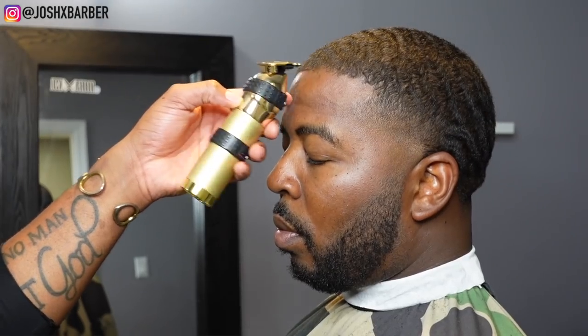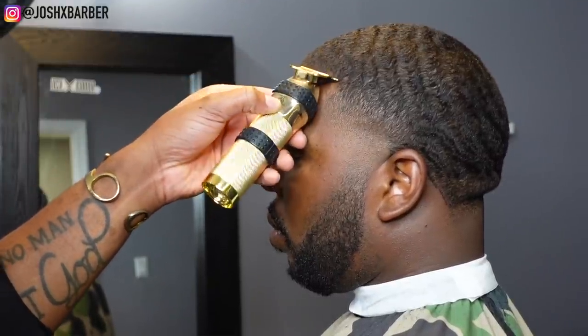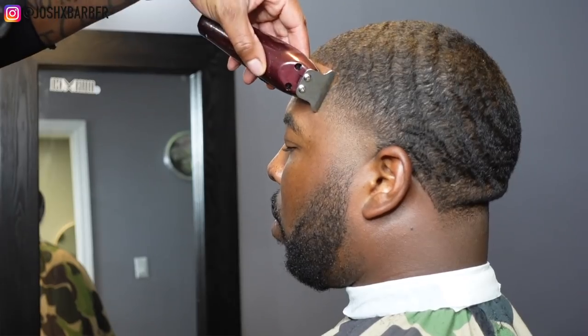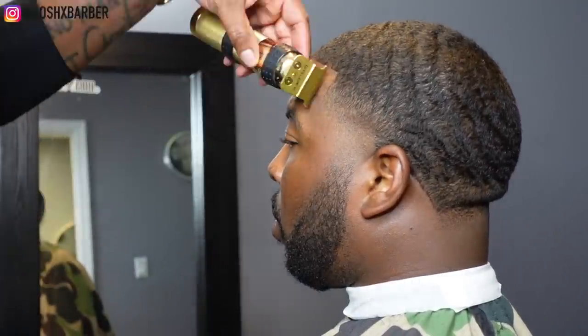For the lineup I'm going to be using my Babyliss gold effects trimmers to start off, but eventually I'll pick up my detailers because with different hair textures certain clippers work better — in this haircut the detailers just went stupid for me.